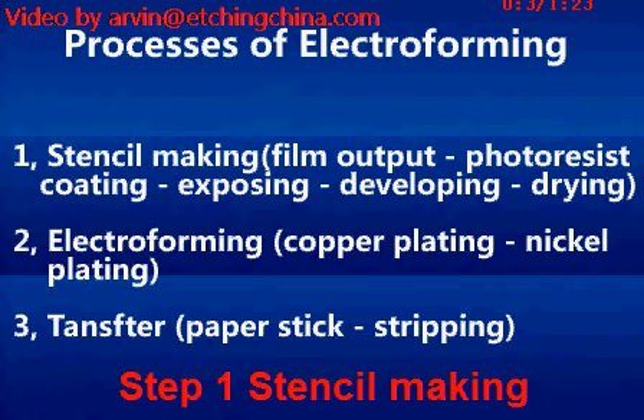Hello everybody. Now we introduce the processes of electroforming. First is the stencil-making, secondly is the electroforming process, and finally is the transfer process.